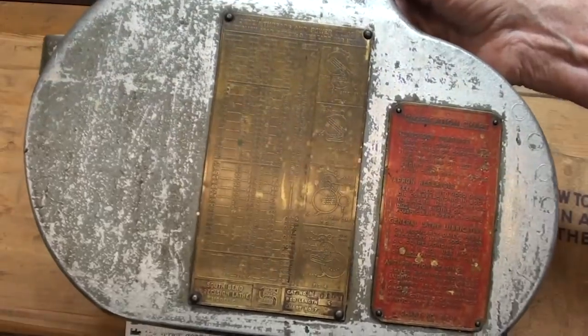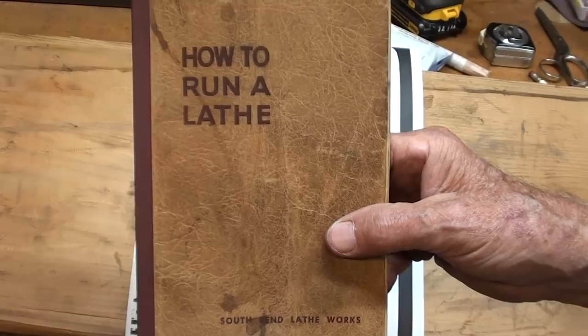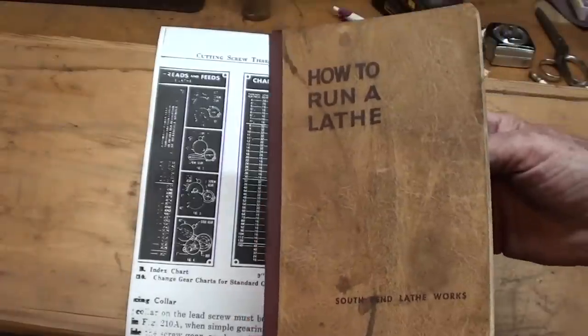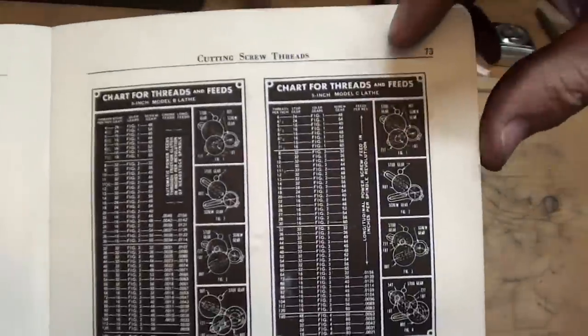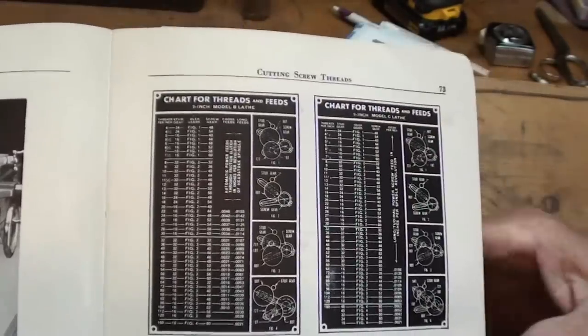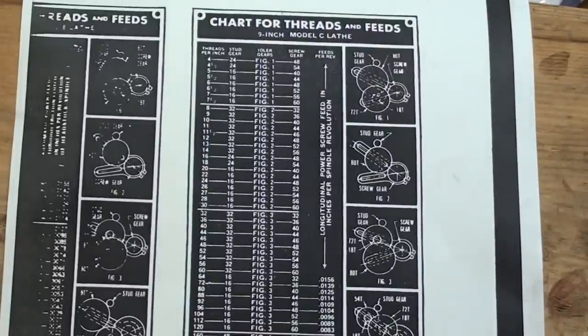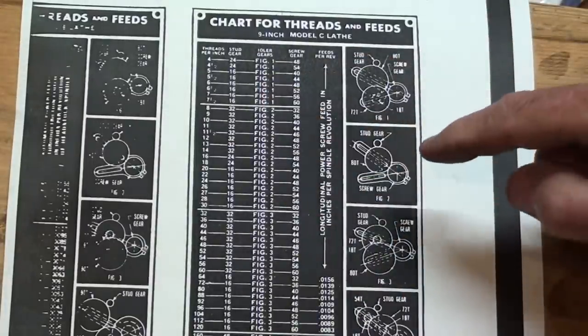This chart on the cover is almost impossible to read in the video, so I'm using the chart from the South Bend How to Run a Lathe book. By studying this chart, I have determined that the gear train is set for 13 threads per inch — because the stud gear is 32, the idler is 80, and the screw gear is 52. The chart columns are: threads per inch, stud gear, idler gear (which refers you to figures), and screw gear. Under 13, stud gear is 32 teeth, screw gear is 52 teeth, and it references figure 2.